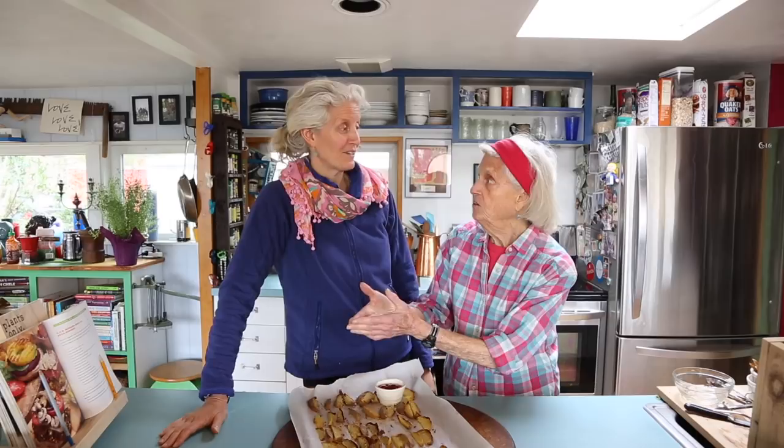It also works great with a high oven. If you just cut those potatoes and put them right in the oven at 450, take them out when they're all crisped up — she made hers uncooked, mine were pre-cooked. Eat them right away — wonderful.